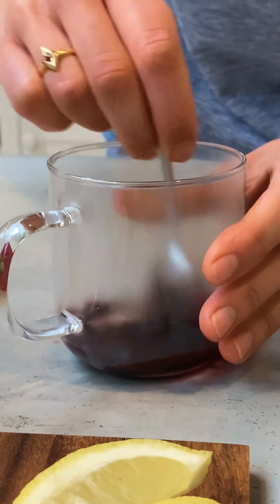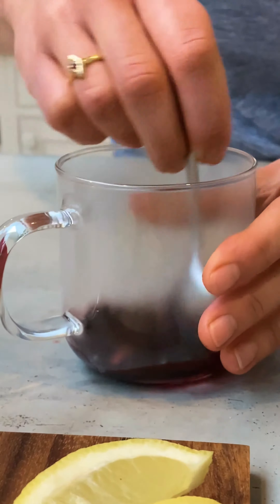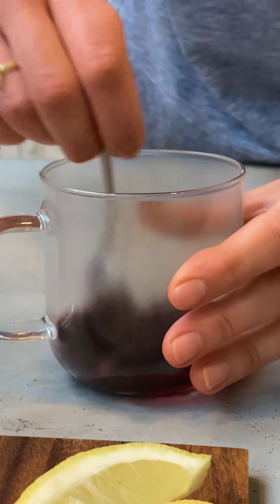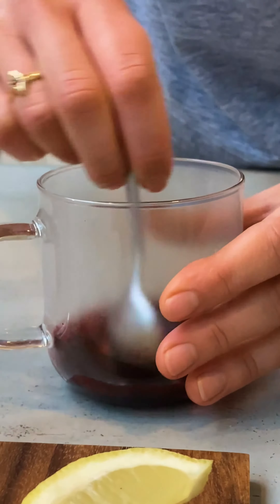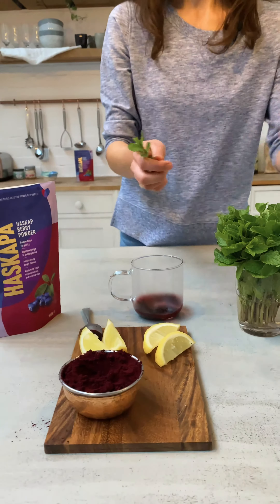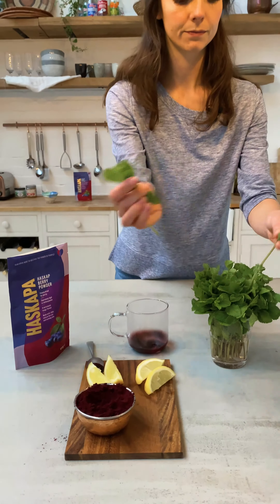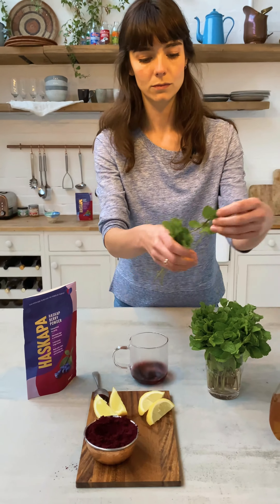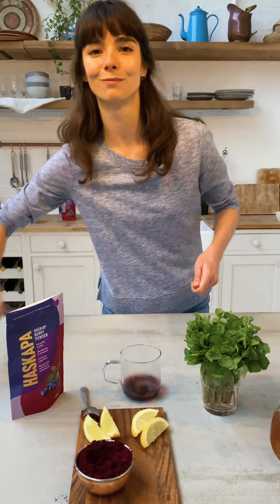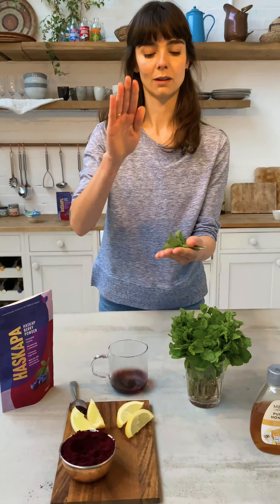Look at that purple — have you ever seen anything like it? It smells amazing. Okay, that's really good. Get a couple sprigs of mint, chop the ends off, give it a good bashing. It brings out all the mint flavours.